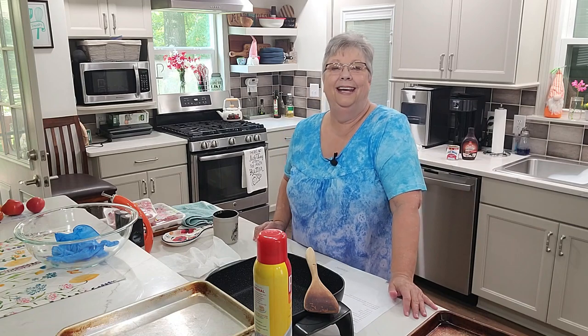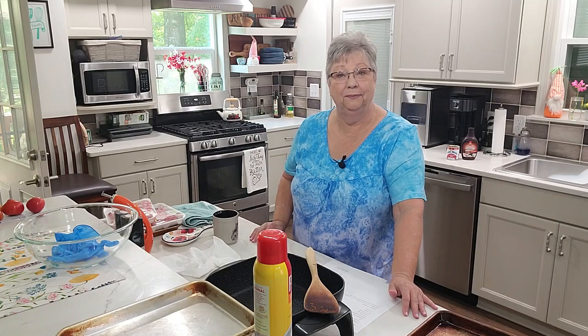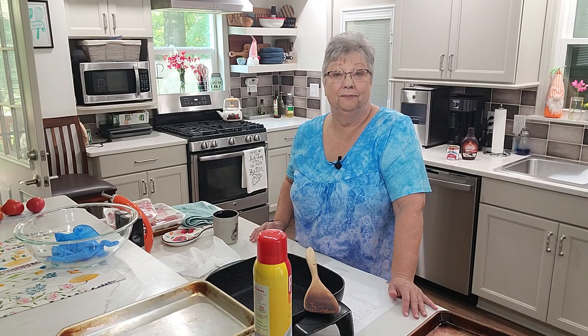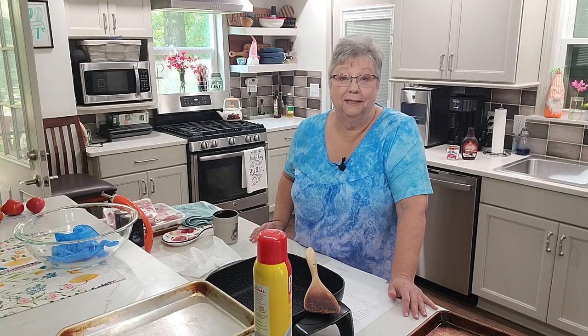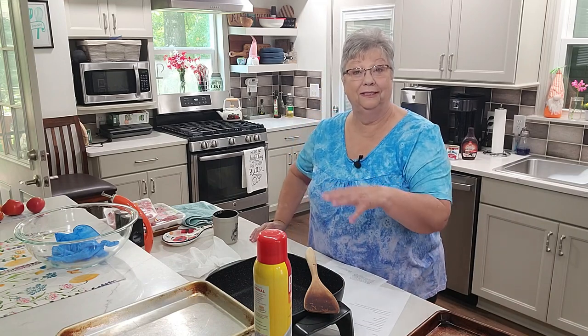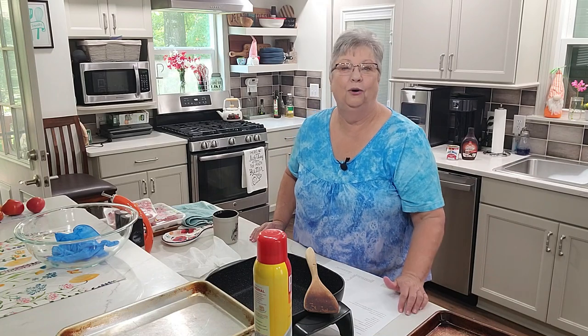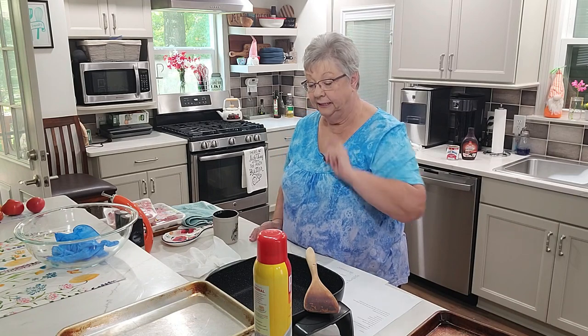Hey everybody, it's Karen with Food and Family. Today I'm going to make some make-ahead meals — some for the freezer and some for dinner the next couple of nights. We're going to make lasagna, meatloaf (just put together and freeze, not cook it), meatballs for spaghetti or meatball subs, and I'm also going to brown up some ground meat for tacos or sloppy joes.